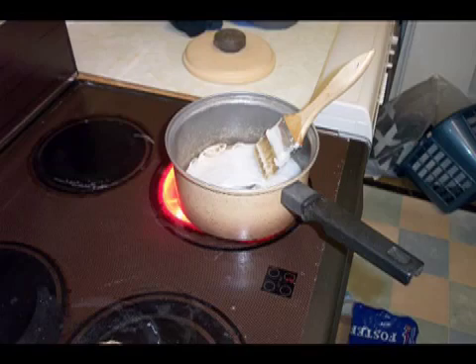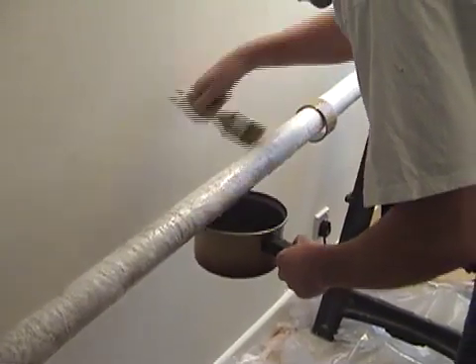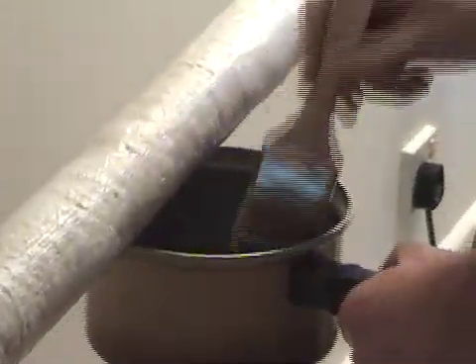Start by melting a lot of candles into a saucepan and then liberally painting it onto the mandrel, as you can see here. When I say liberally, it needs to be very thick — at least a couple of mil, two, three, four mil if possible.